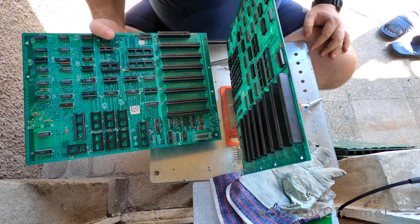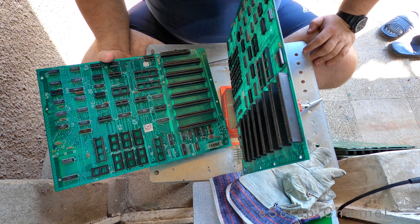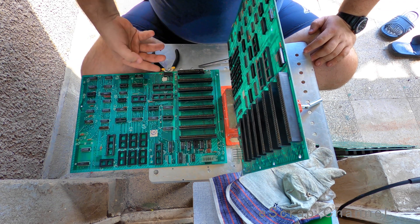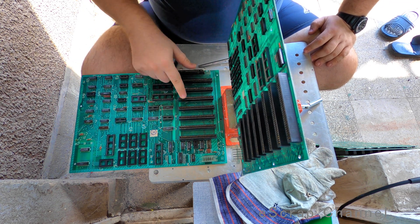Hello Scrappers! Let me show you today how they populate vintage boards. Usually they have really good boards. If you look at these slots here, they are really good, well gold plated.